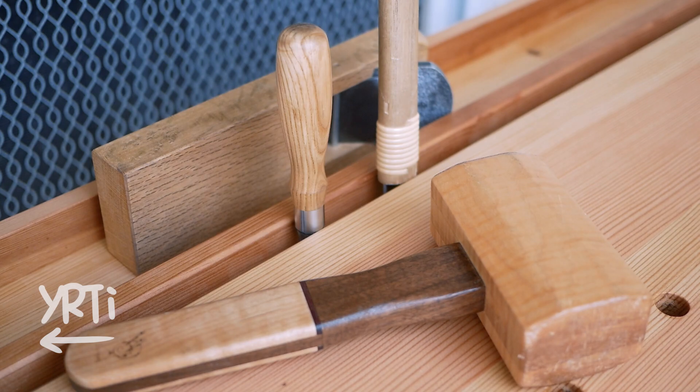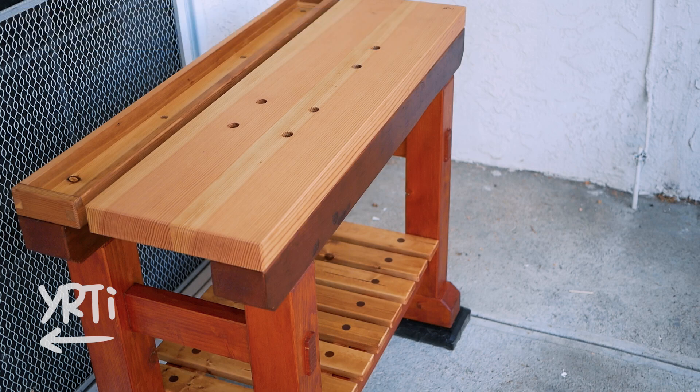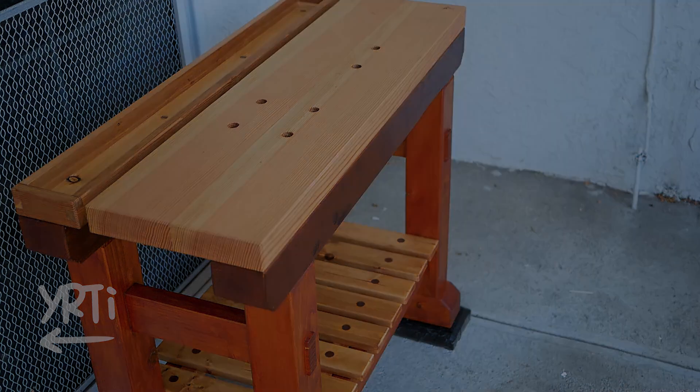I guess that's it for today. Thank you so much for watching. I would be happy if you liked the video, and happier if you subscribe to this channel. If you have any suggestions for my video, those are also welcome. See you!